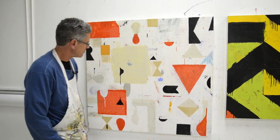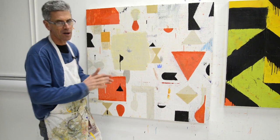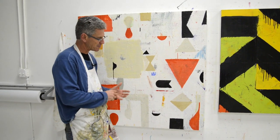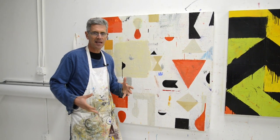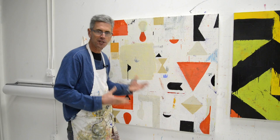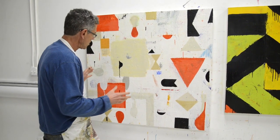Hey everyone, it's Nicholas Wilton at Art2Life. I'm working on this painting — actually a whole bunch of paintings — and I'm trying to work really efficiently and as fast as I can to get as many paintings done because I've got a show coming up, and I don't want to get stuck on any one thing.